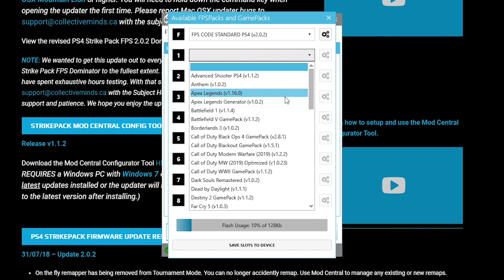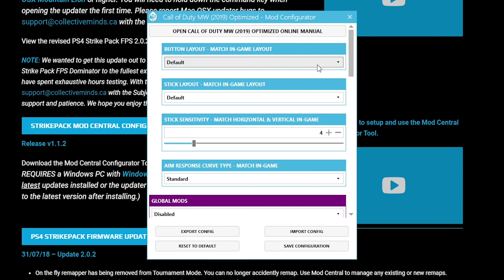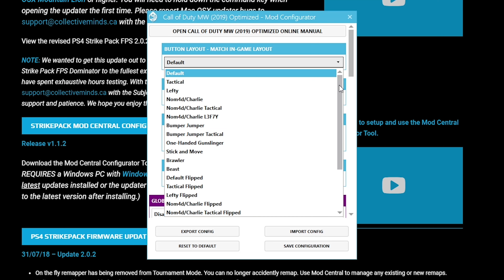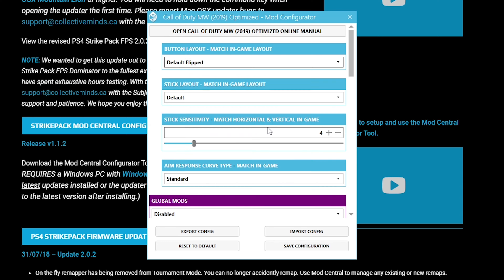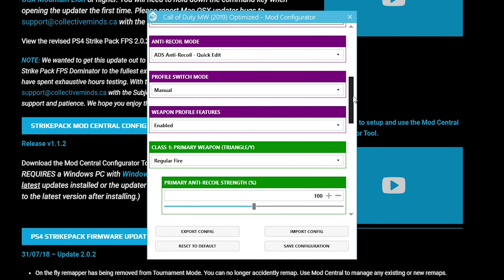You're going to see the F slot — the F slot is used for the free built-in mods that come with the Strike Pack, activated when you put it into mod mode. Since we want to use the ModPass mods, we're going to set up the eight game packs. Slots one through eight correspond to LED numbers one through eight, left to right on the Strike Pack. For example, LED number one, game pack number one — click the gear icon and it'll give you a page to apply the mods you want.